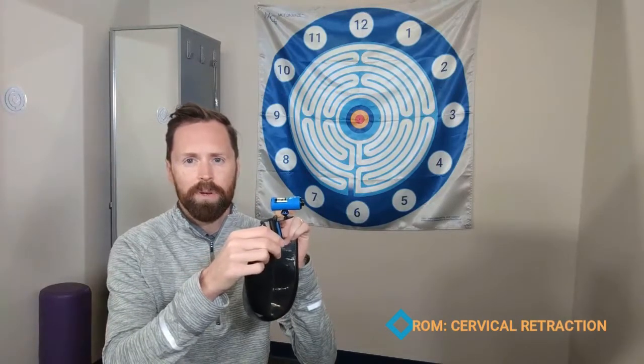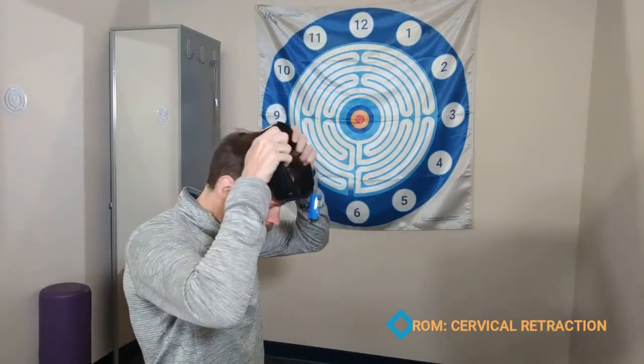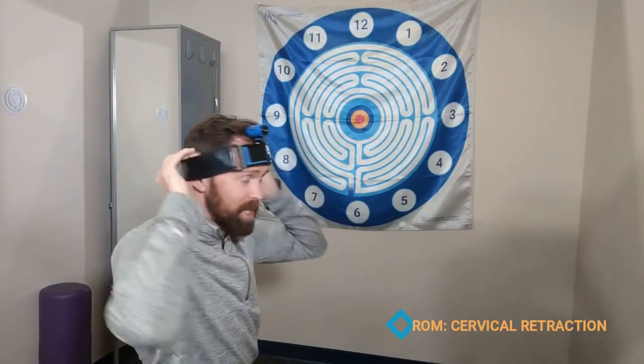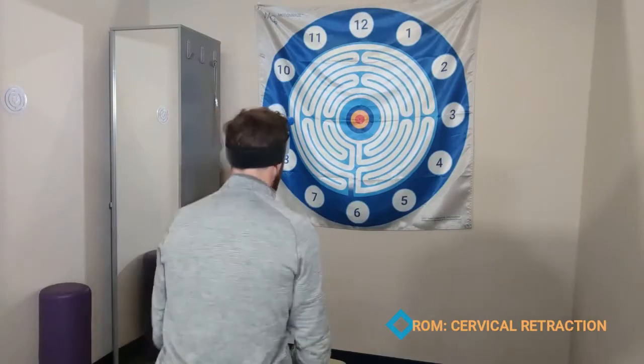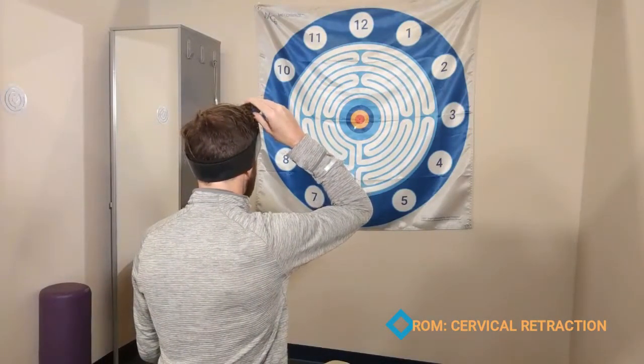Visualizing cervical retraction is another great, simple, but really effective application using motion guidance. For this one, you're going to be using the perpendicular mount, wearing it on the head. Have the patient seated, looking at the red dot, and then bring the laser to the red dot to standardize it.